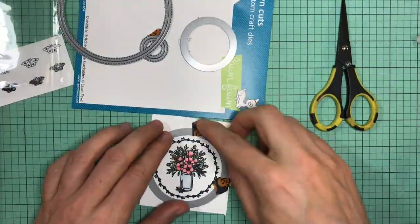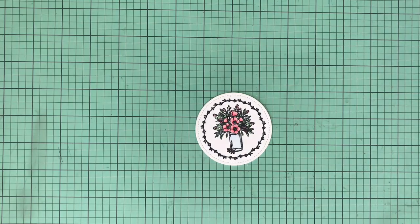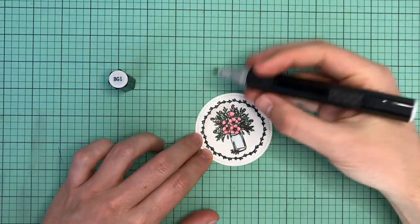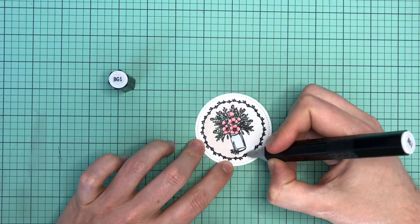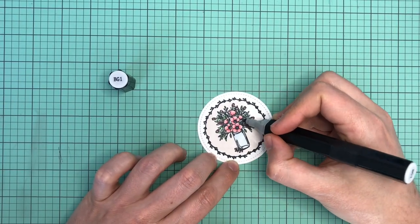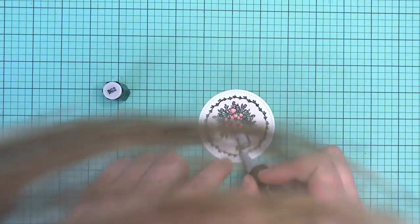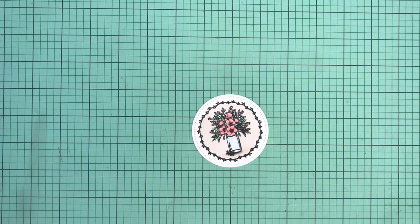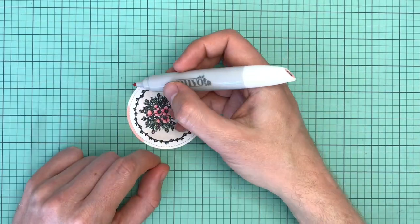I will use a stitch die from Lawn Fawn to cut that out. It's a double-stitched one, so it's an inside-out one. Once that's cut out, I'm going to color in the inside with a Spectrum Noir gray marker — this is just BG1. This just gives it so there's not so much white, but not being taken away from the vase and flowers itself. It's just a nice subtle color. And I did add some shading in the bottom, just to give it a little dimension so it looks like it's on a table or something.